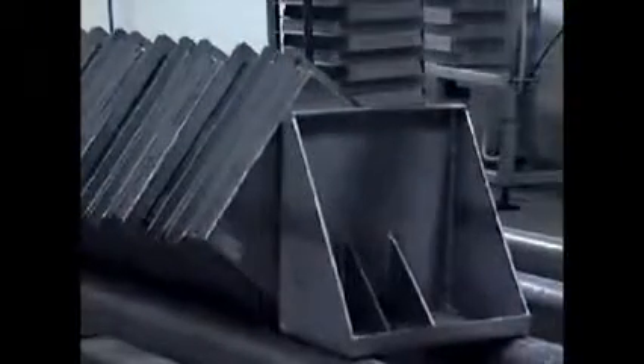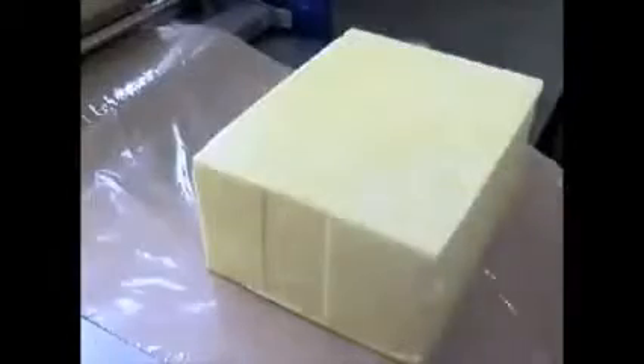Finally, the curds are poured into cloth-lined moulds, ready for pressing. Extremely high pressure is exerted on the cheese overnight, squeezing out any final liquids to give the cheese its hard-pressed texture. The next day the moulds are emptied and the cheese blocks are individually wrapped to seal them so that no air can get in. Wooden slats are then strapped onto the cheese to protect the product from any knocks or squashing.